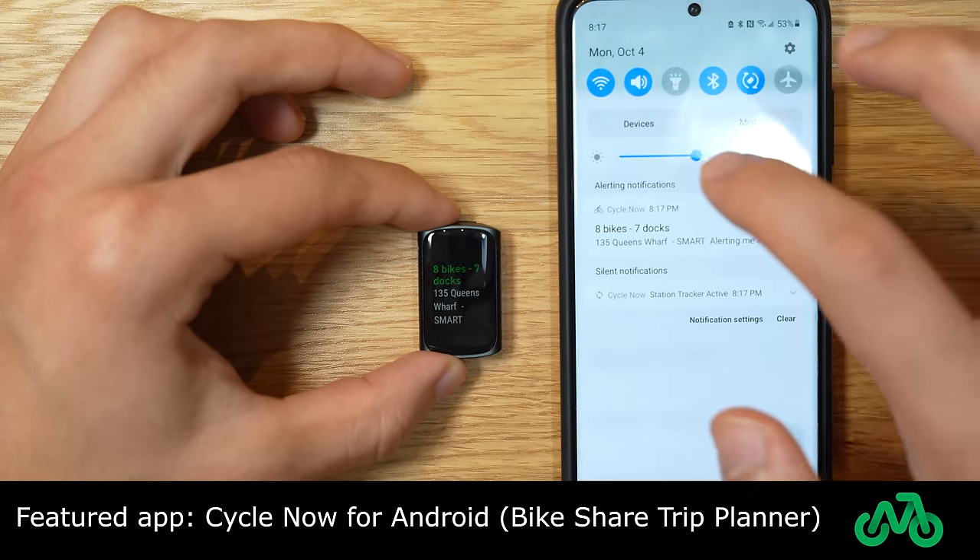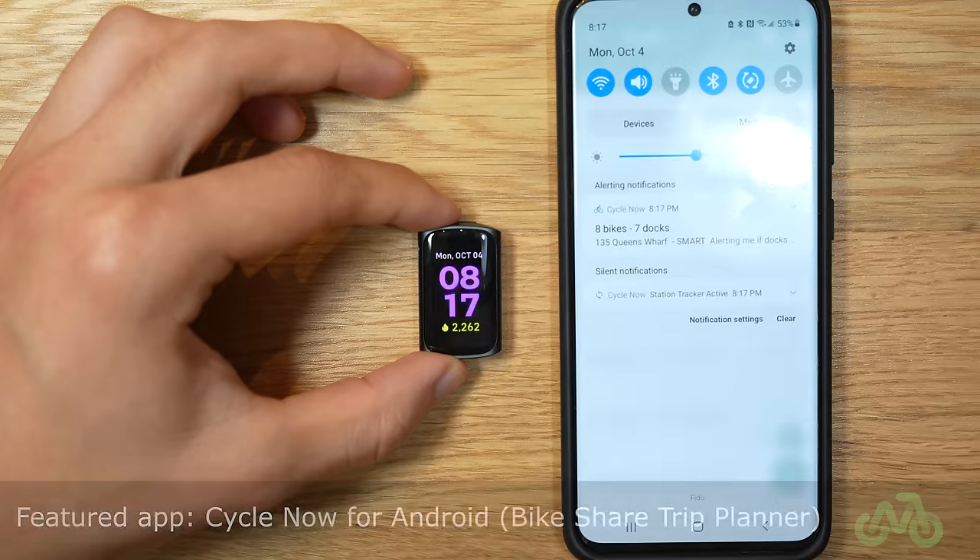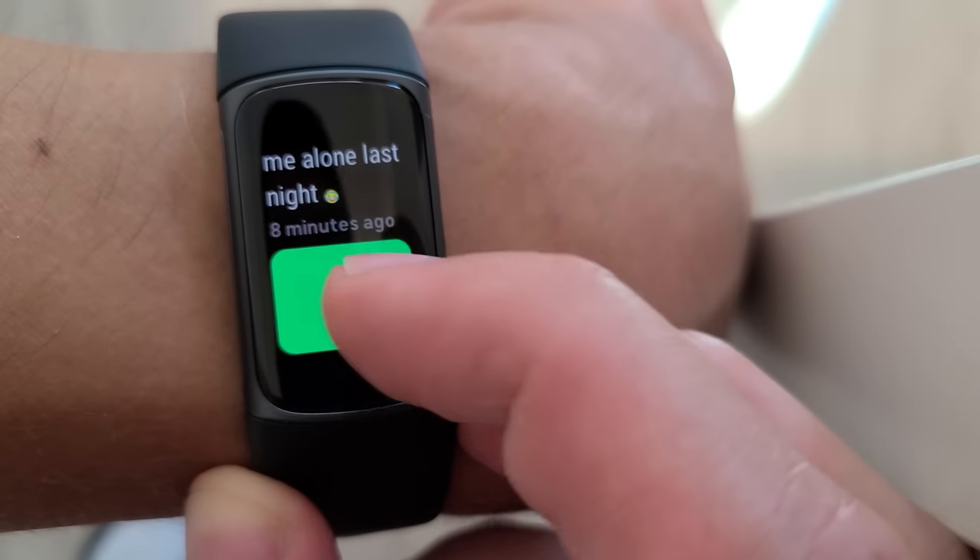Inline actions for notifications do work, especially on Android. Being able to reply with canned messages to text messages or even reject phone calls is a very nice addition on my wrist.